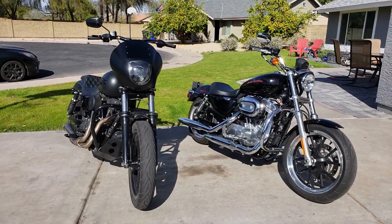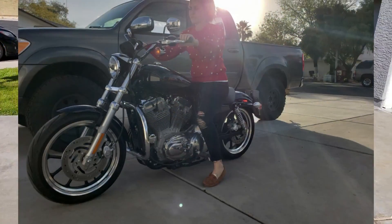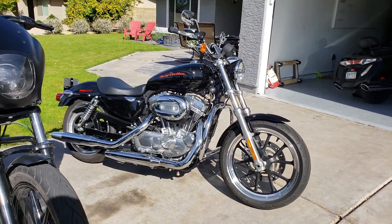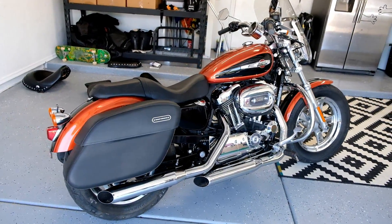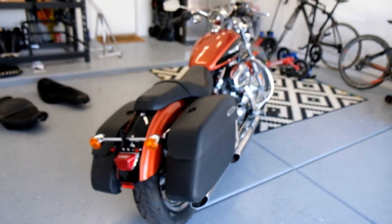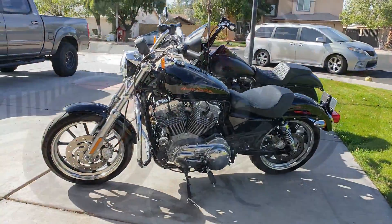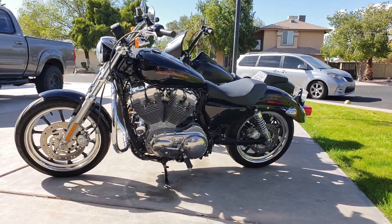Over here of course you've got the Harley-Davidson Sportster. This one's a 2012 Sportster 883 — five-speed, fuel-injected, air-cooled, and also belt drive. The cool thing with the Sportster is you can get your 883s or your 1200s, which is a slightly bigger engine. The Sportster also has tons of different trims: the Iron 883, the Nightster, the 72, the 48, the Sportster Low, the Roadster. They have tons of different options, and I believe since 1957 they've had these bikes.